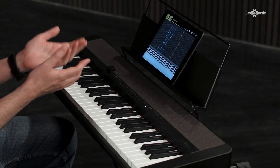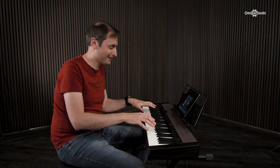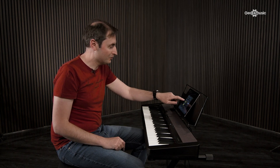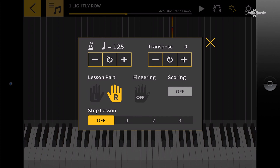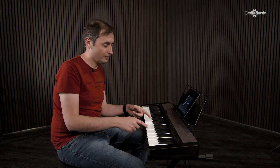For example, if we go into the settings, we can slow it down a little bit to make it easier to learn. Also, this piece is written for both hands to be played at the same time, but for learning I might want to concentrate on just one hand. So today I'm going to learn the right hand part — I'll turn off the left hand. I'm also going to switch on what we call Step Lesson Mode 2. What this does is actually stop the music and wait for me to play the right note on the keyboard. Because the two are connected, the app knows if I'm playing the right note or not.